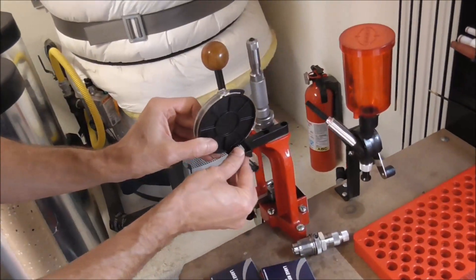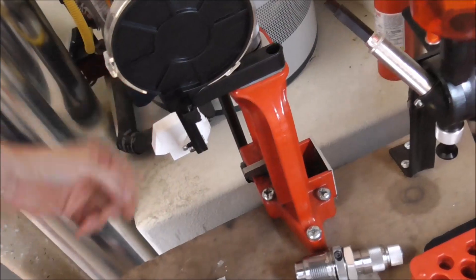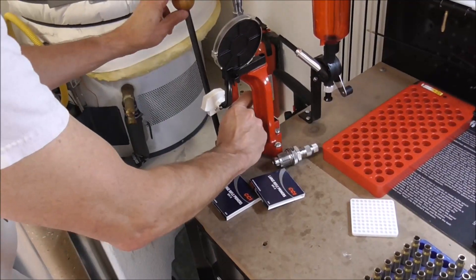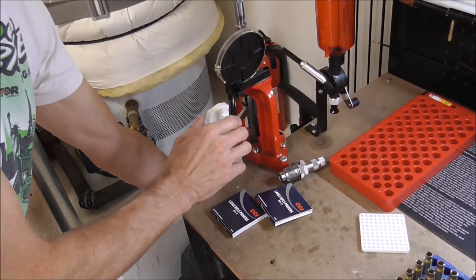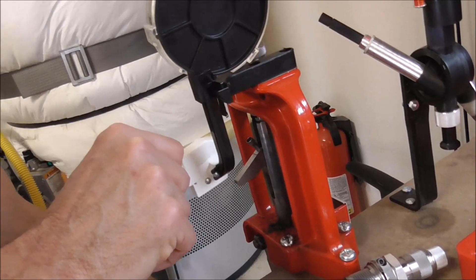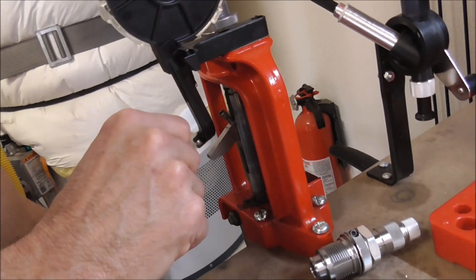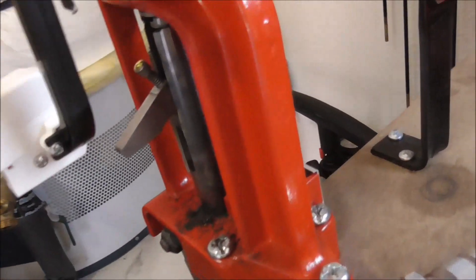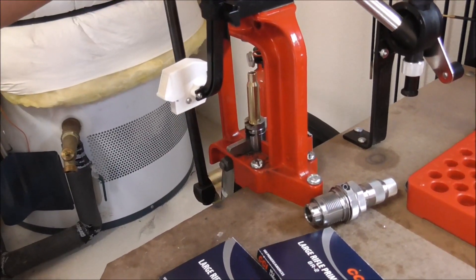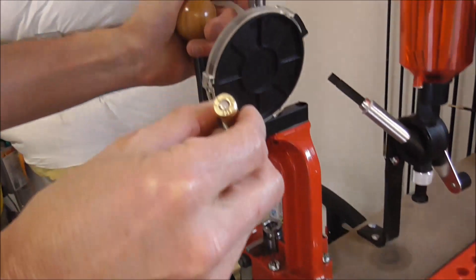You basically place the primer feed into the arm that's on the die. Then we take one of our cartridges, load it in, raise it all the way up, and get the primer to fall into this primer insertion tool. Make sure it's seated properly — you can see the primers in there. Now we go down, it's going to flip up underneath the shell. It's spring loaded, so we push all the way down, then release. And there's a nicely seated primer.